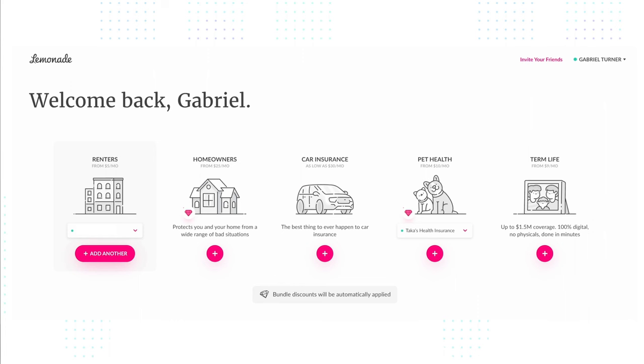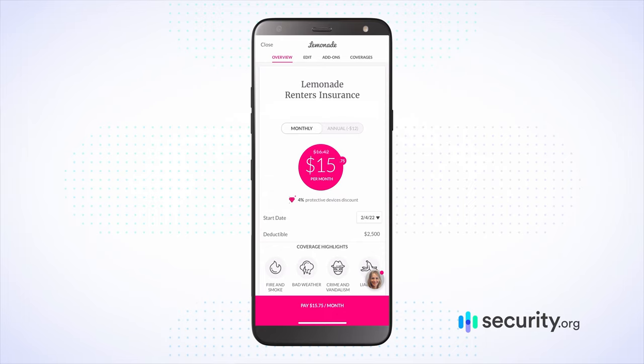Today's video is brought to you by Lemonade Insurance. If you're a renter, a homeowner, or a pet owner, you definitely want to check out what Lemonade Insurance is bringing to the table.